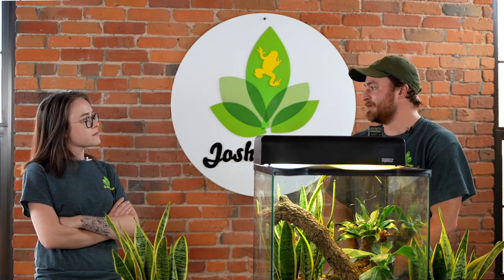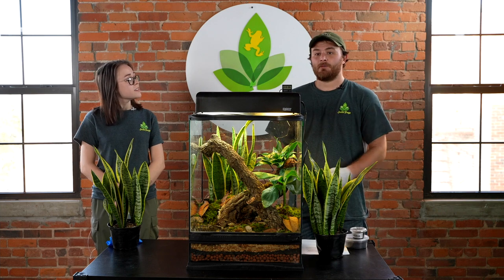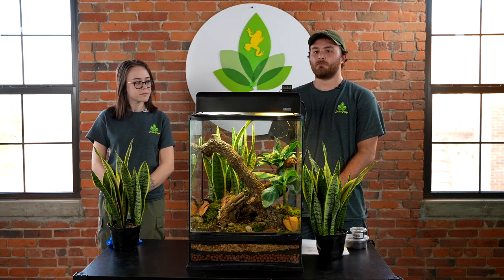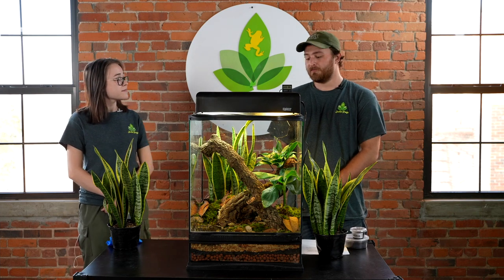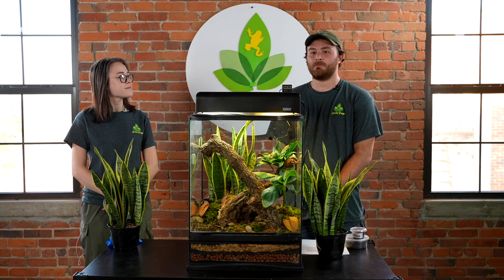Don't worry — all this information is on our website along with a lot of other cool information on other tree frogs. That's a wrap! Thanks for tuning in, guys. This has been our video on the top 10 things you need before bringing home a red-eyed tree frog. If you like the video, give it a like, leave a comment, and subscribe so you don't miss anything new.